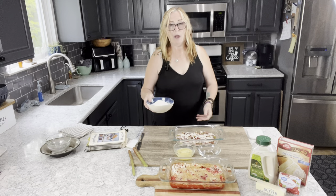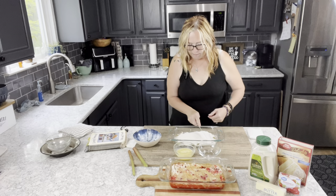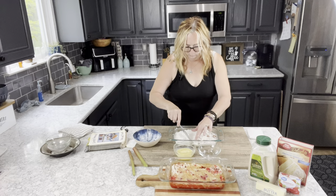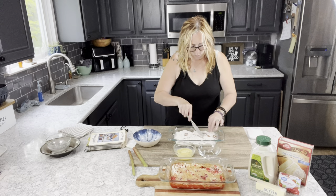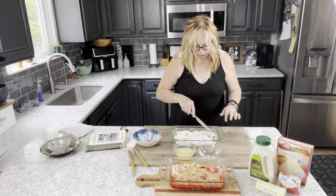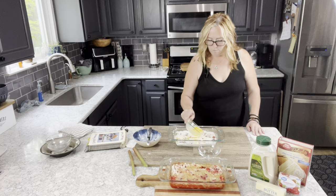I recommend using a white, vanilla, or yellow cake mix for this dessert. The key is to make sure the cake mix is spread evenly. I'm going to take a butter knife and spread it in there evenly. A little section where the cake mix is still a little dry is fine — it doesn't change the consistency or the flavor of the rhubarb.